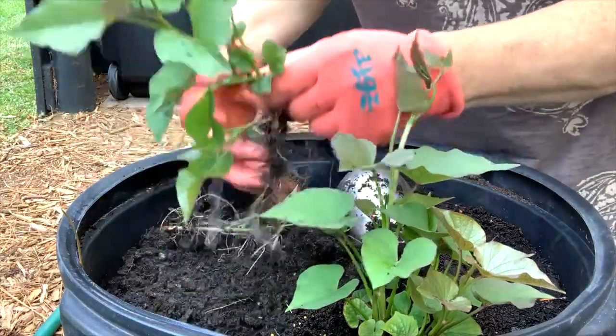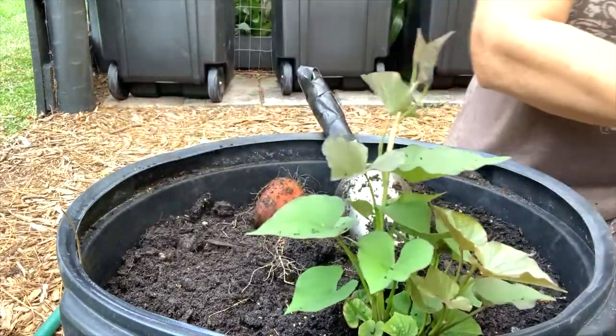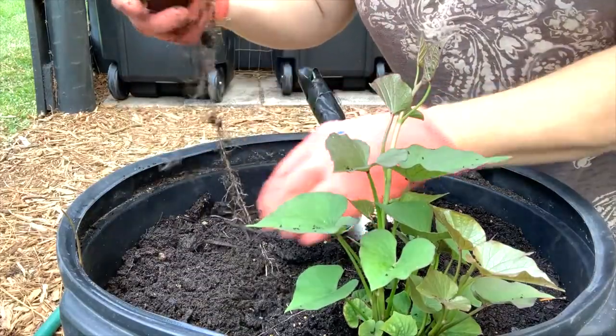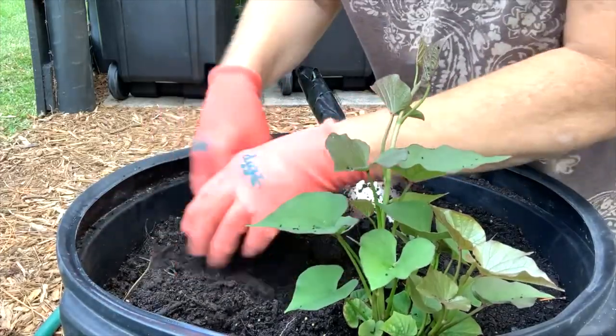Looks like we have five of them on that potato. I'm going to go ahead and put this potato right back in the ground and see if it grows any more.